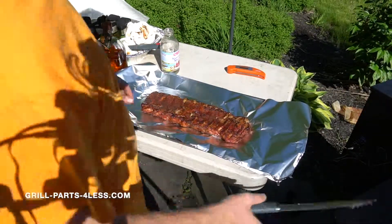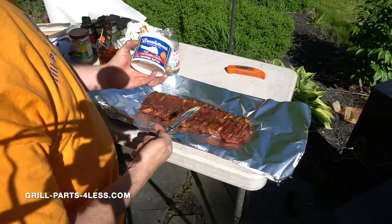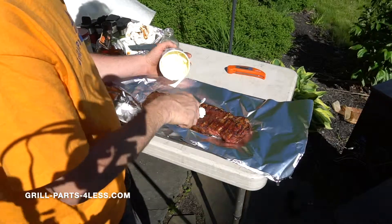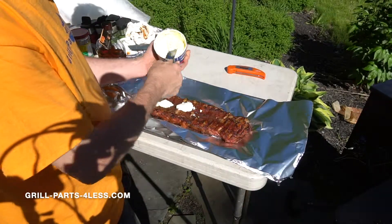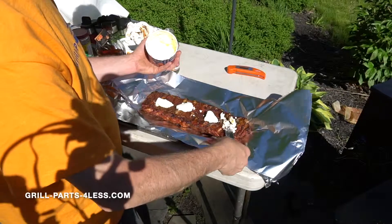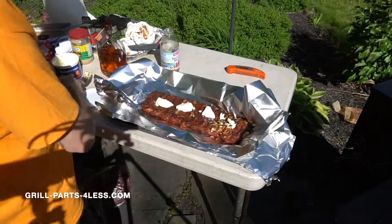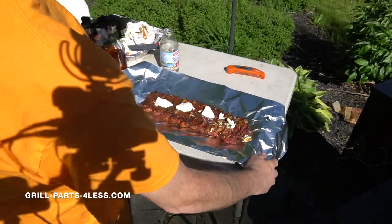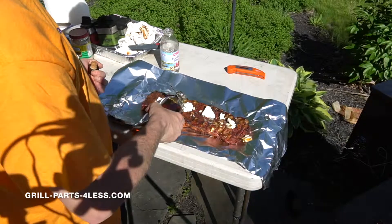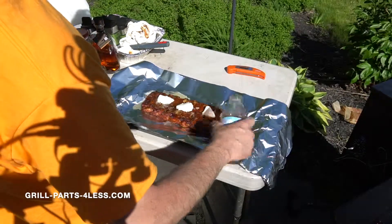We're going to place those right in the center. Next, using some butter, we're just going to butter them up — apply a little right on the top. Then we're going to take a little bit of bourbon and splash that across there, and then some water across the top as well.